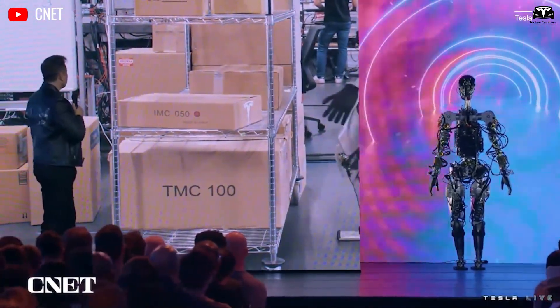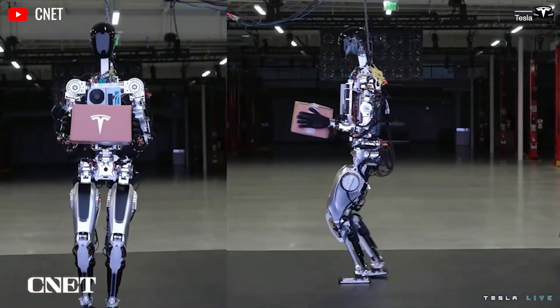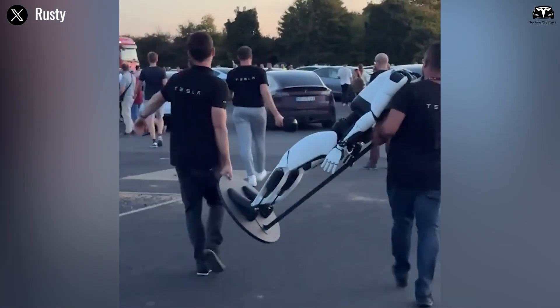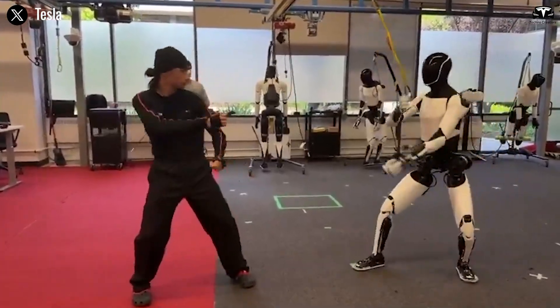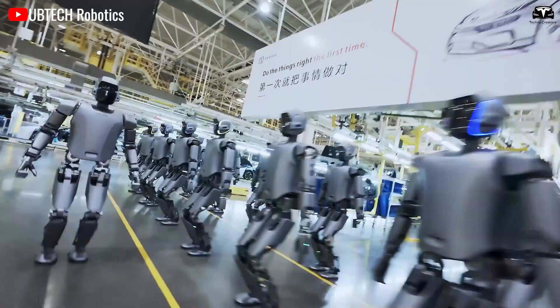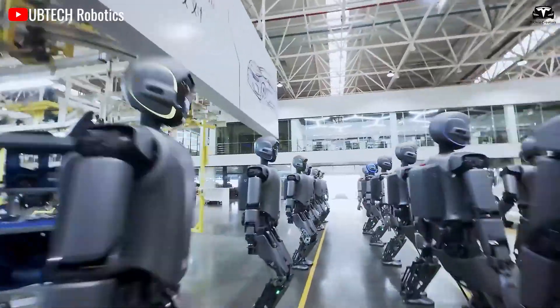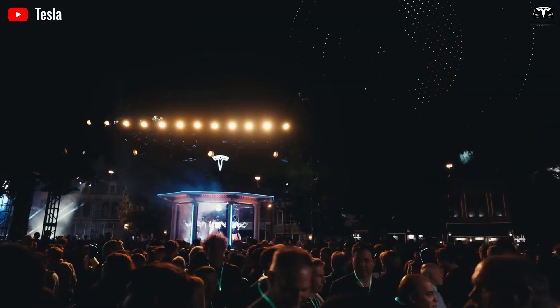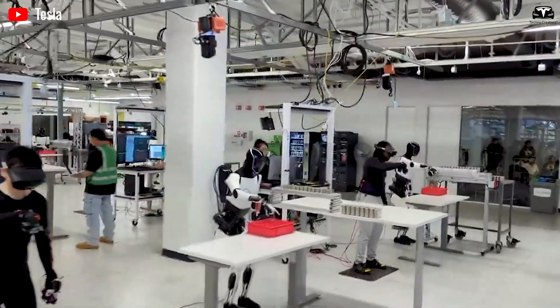The robot maintains 20 hours of continuous operation under standard conditions. For high-intensity activities like this kung fu session, battery consumption rises, but the system still holds steady for over 10 hours — a duration far beyond what other humanoid prototypes can sustain.